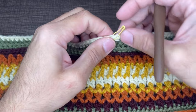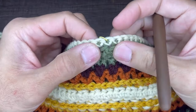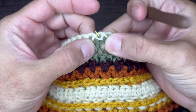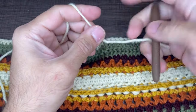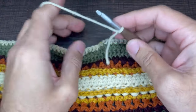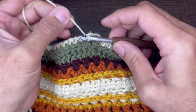Once you have your stitch marker placed where it's supposed to be, between stitches 47 and 48, we're going to take our project and turn it so that the back is facing up. We're going to flip it over just like that and we are going to be working the stitch directly underneath the stitch marker. We are going to anchor our yarn to that stitch. To begin we need to create a slip knot on our hook. Once you have your slip knot we're going to go in and around the stitch, yarn over, pull through, and slip right into our slip knot just like that.